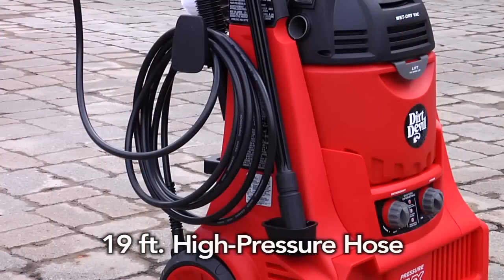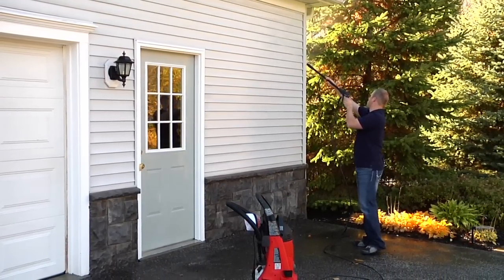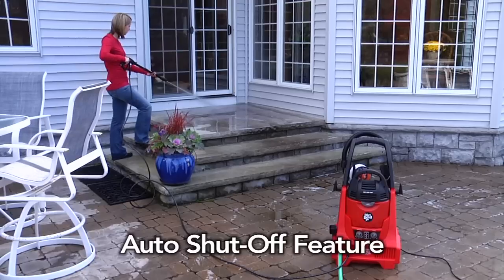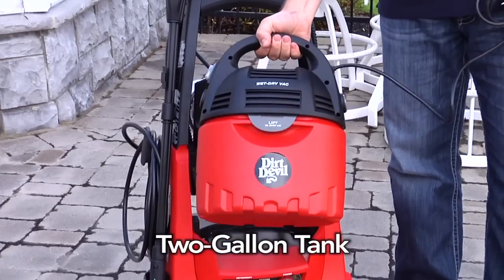There's a long 19-foot high-pressure hose that lets you clean in those high or hard-to-reach places. An aluminum pump delivers 1,800 maximum PSI of water pressure, with an auto shut-off feature to help prolong the life of the pump and motor. The removable wet-dry vac has a large two-gallon tank.